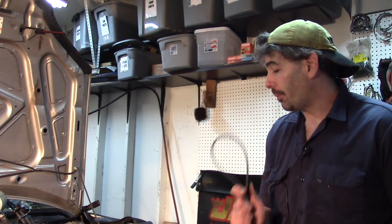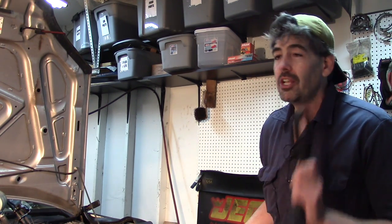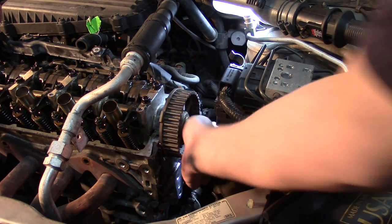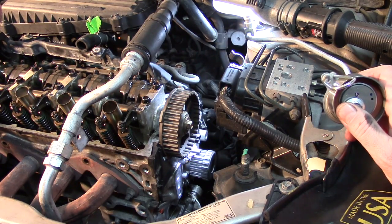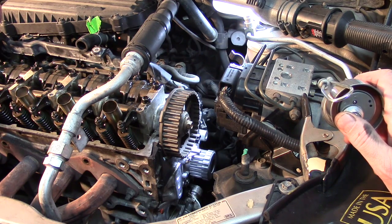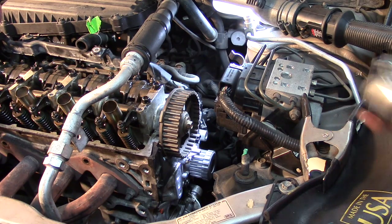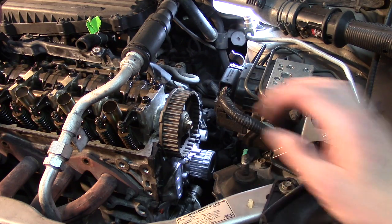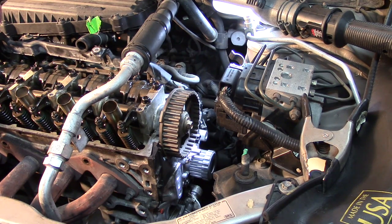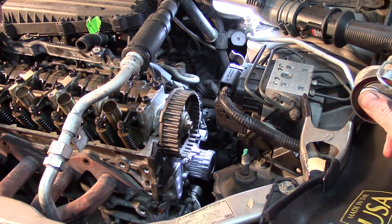I'm going to show you how to put this back together to make sure your engine's timed right. These are interference engines — if you do not do this right, chances are you're going to destroy your engine, and you don't want that to happen. Here's my litmus test: a lot of people ask how hard it is to change the timing belt. If you need a video to show you how to get to this point, you probably ought to not do this yourself. Getting your timing correct is where the real brain work is.